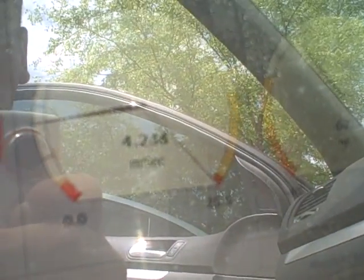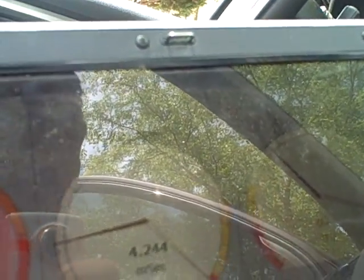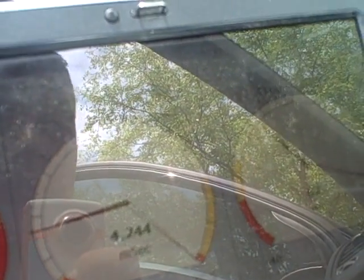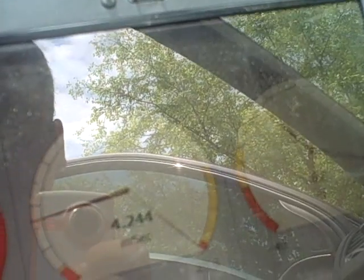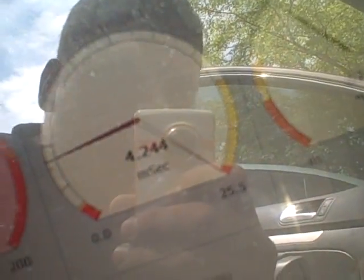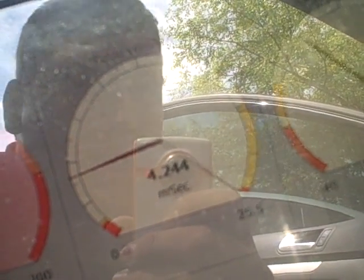I've got the fuel load set to 10. I had it at 5, flowed 1.5 gallons per hour. Set it to 10, I'm flowing 2.5 gallons per hour right now through the fuel injector. And as you can see, it's got a lot to work with there.